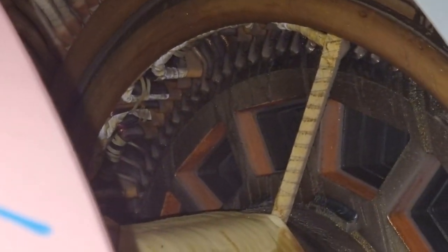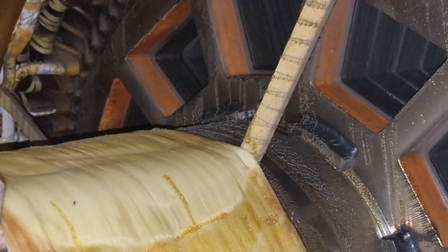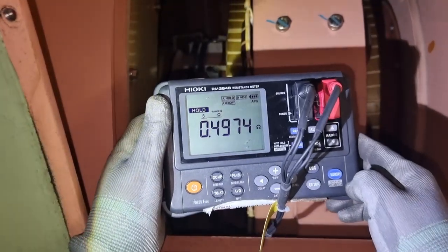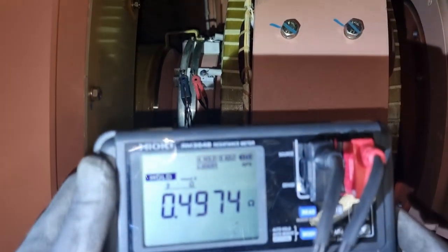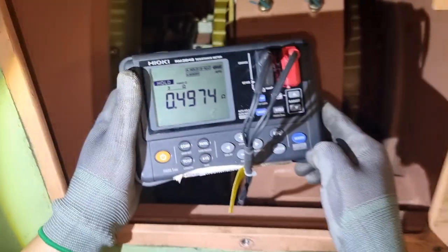I did the main rotor insulation resistance test at 500 volts and got around 1 giga-ohm. Unfortunately I was not able to take a video of it as I was in a hurry to finish the job before arriving in port. What you are seeing now is the main rotor winding resistance, which is around 0.4974 ohms — a good measurement on the system.